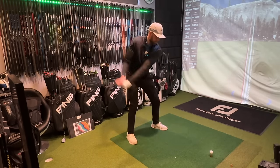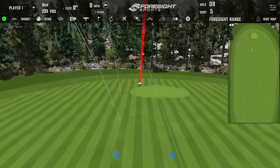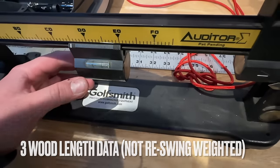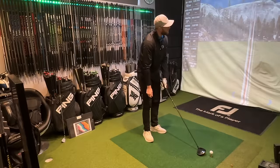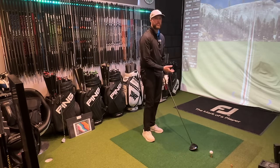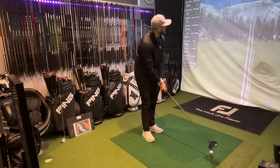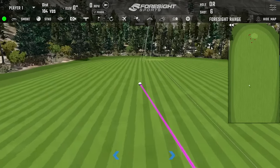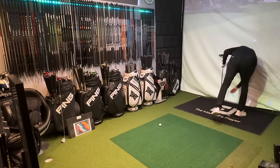Gary hits five with the standard length driver — great shots. First impressions with the shorter shaft: it's like having a wand. I feel in control — like when I pick up junior or ladies clubs I always feel I can do whatever I want. With the short shaft I feel so in control. Then the next shot didn't feel great at all — that's the swing weight, because it's so much lighter, the hands are working faster through the ball.